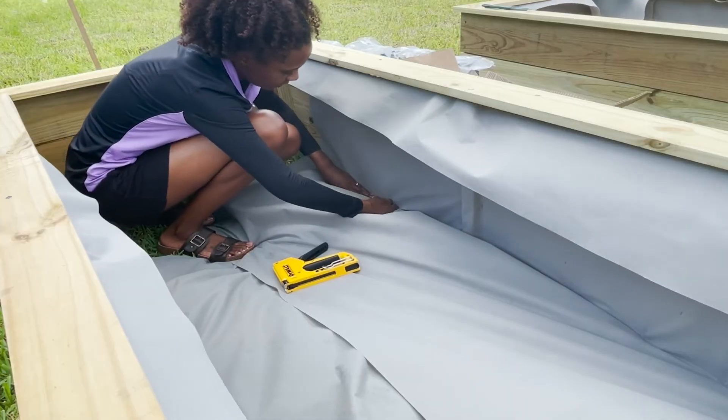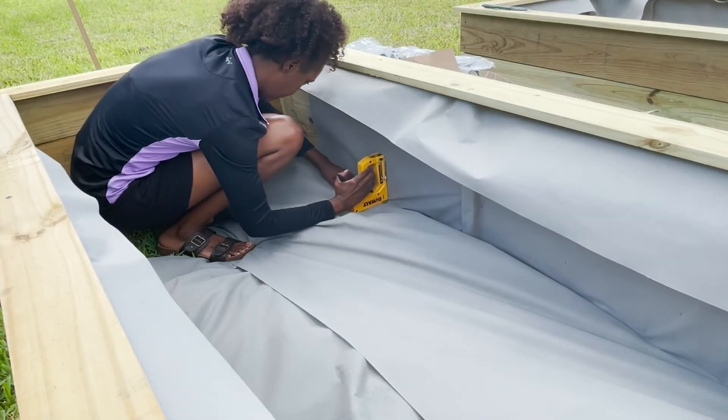I'm stapling the fabric liner along the bottom and the sides of the bed.